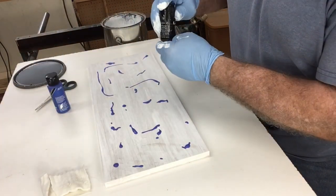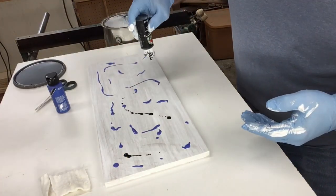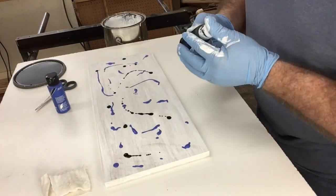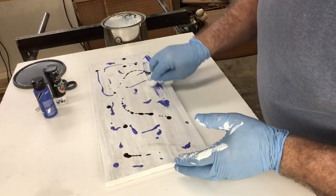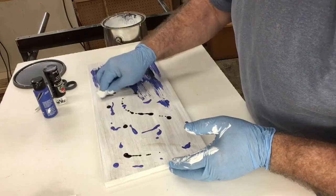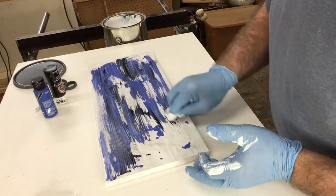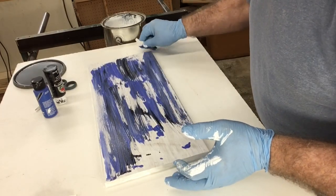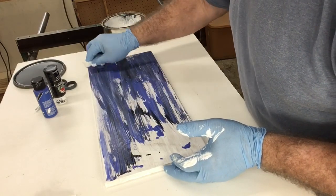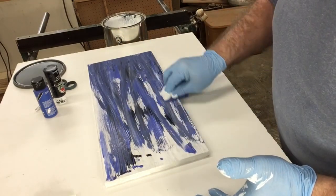I'm going to take the black and do the same exact thing. This does not take a lot of paint — it's just a few drops scattered throughout the entire surface. Then, with a clean rag, I'm going to go ahead and start blending in these colors. The white is still wet, and the black and the blue are also wet. So I'm working what's called a wet-on-wet process, and all I want to do is blend the colors together and still have the true colors showing through.